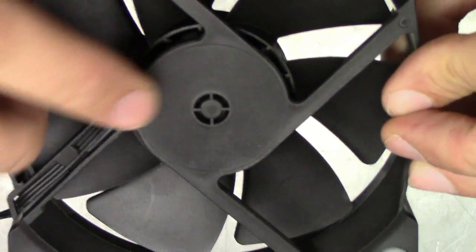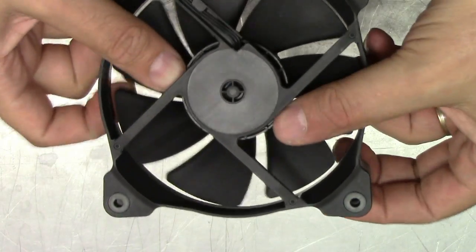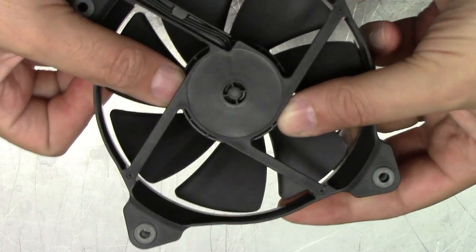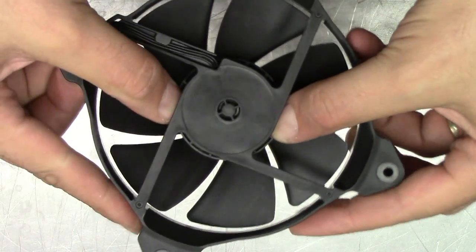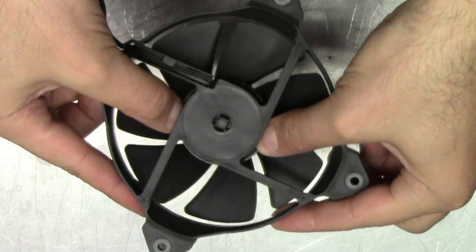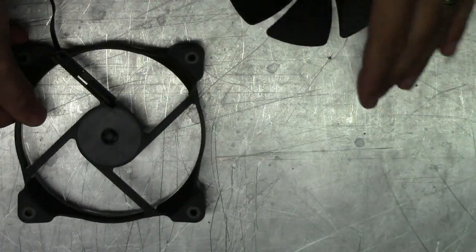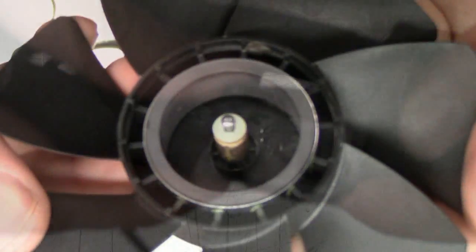On the back of the fan hub, it's sealed from the Corsair factory. In order to remove the axle and fan blade hub, just take your two thumbs and gently push towards the center of the hub to remove the blades — and it pops off just like that. There is a white nylon washer on the axle when you pop the hub off, so make sure you keep that with it and don't lose it.